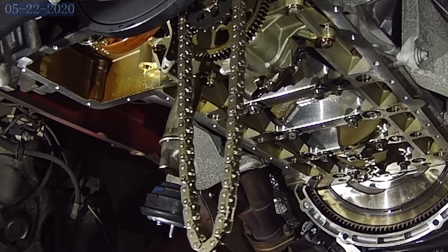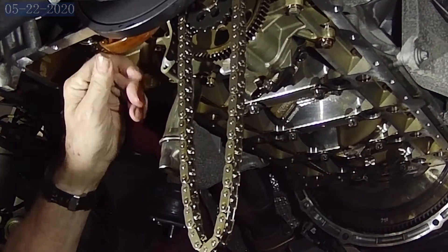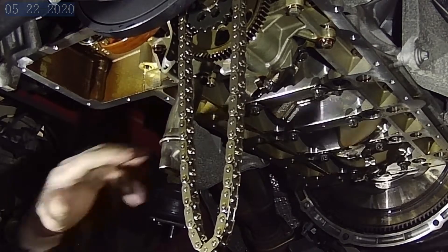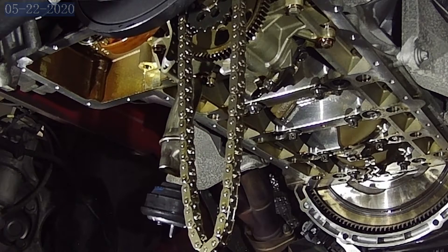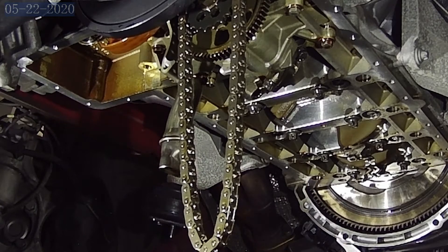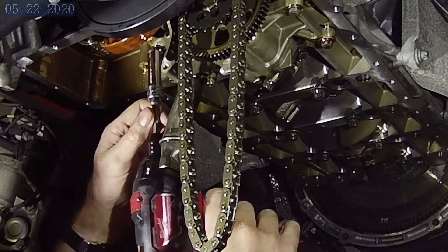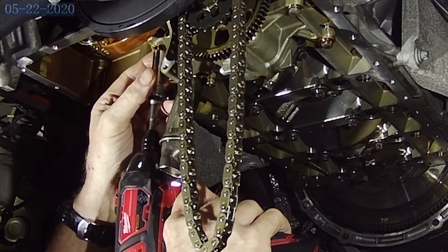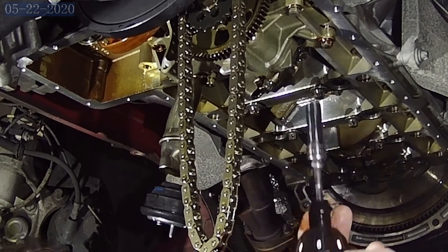One thing I want you to take note of: there's a plunger up inside here. It's hard to see — it's pushing down this shoe that provides chain tension. That's going to come off with this pump, so this plunger is going to want to fall out — you want to be ready to catch that. The pump is held in through a 6mm bolt with a 10mm head, and one of them is hidden underneath that pressure pump, which is why it has to come off first.